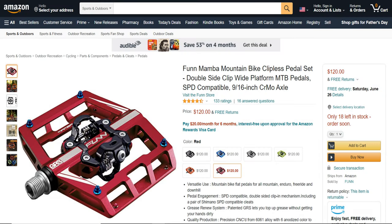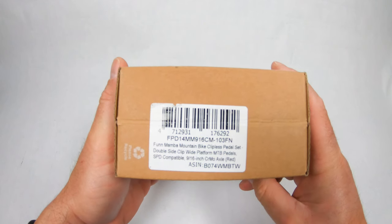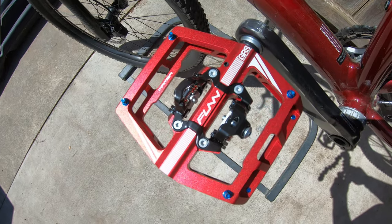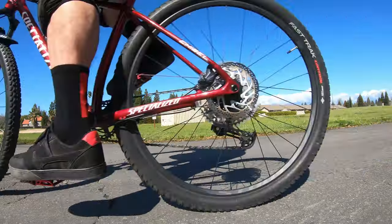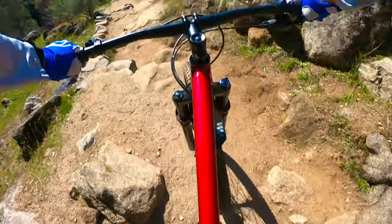Here's my review on the Fun Mamba platform clipless pedal. I've been riding this pedal for a few months now and I really like it. It's a platform with clipless capability, so I'll clip into these and ride all over town, ride trails, mountain, downhill — all kinds of fun stuff with these pedals.